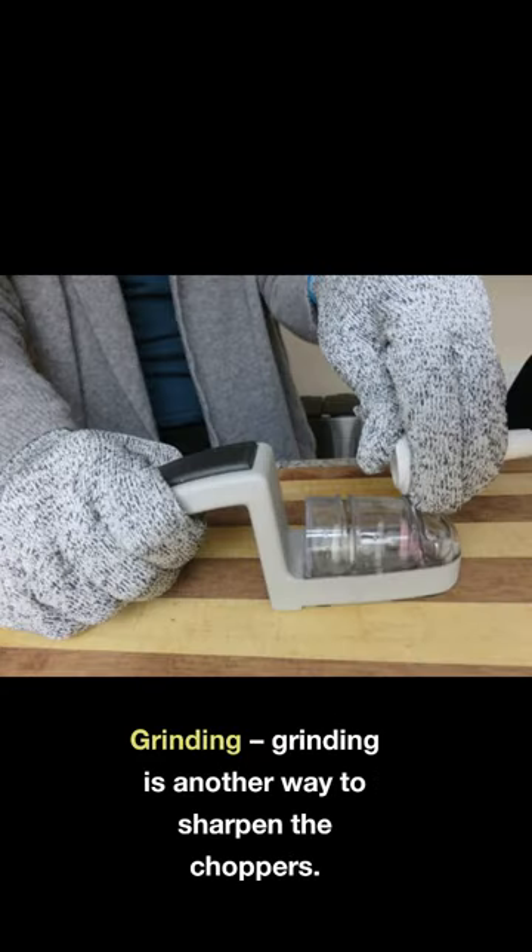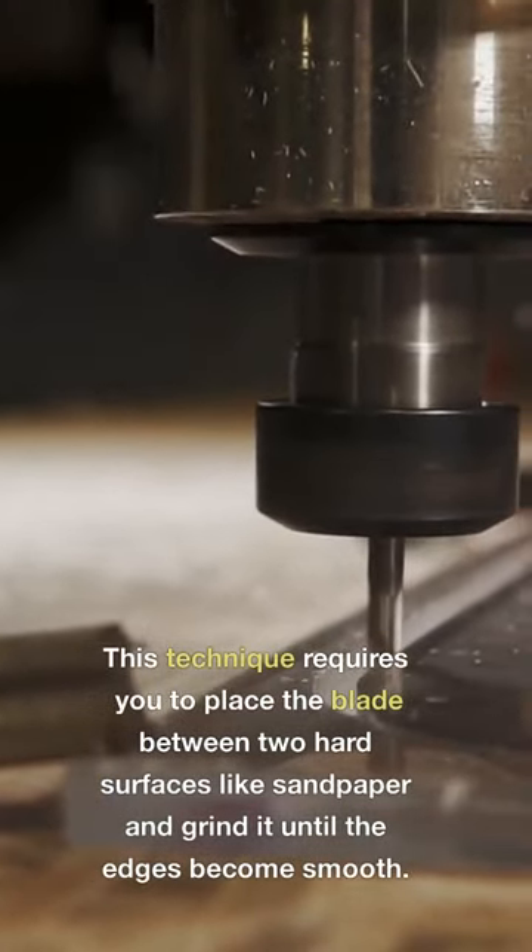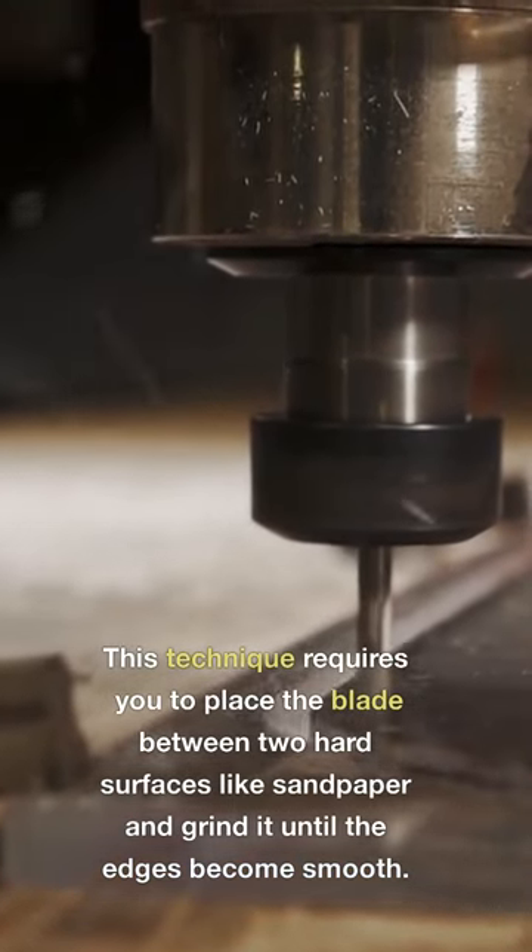Grinding is another way to sharpen the choppers. This technique requires you to place the blade between two hard surfaces like sandpaper and grind it until the edges become smooth.